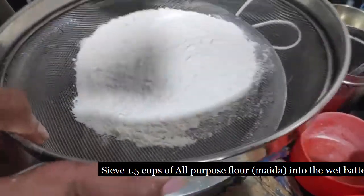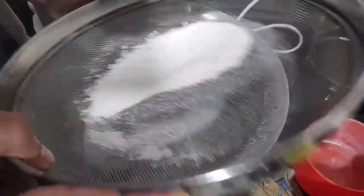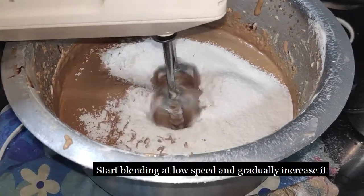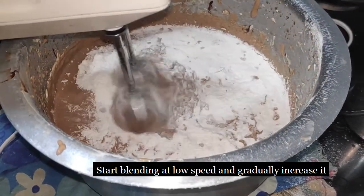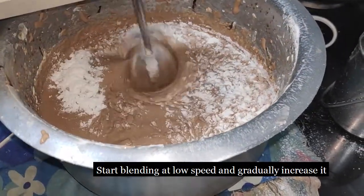Put one and a half cups of all purpose flour or maida and sieve it into the mixture. Start blending slowly — initially it will fly within the vessel, so make sure you start on a low speed and then move towards high.